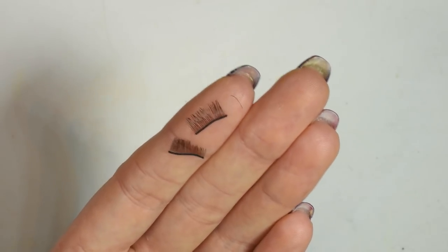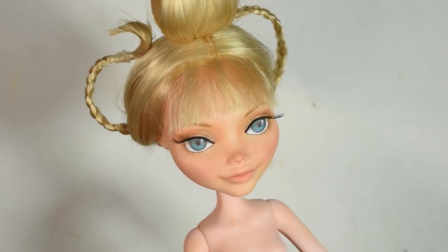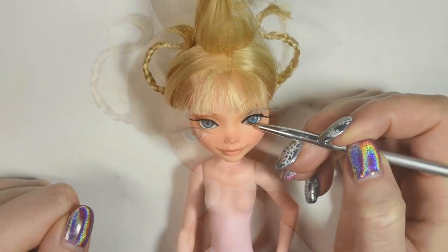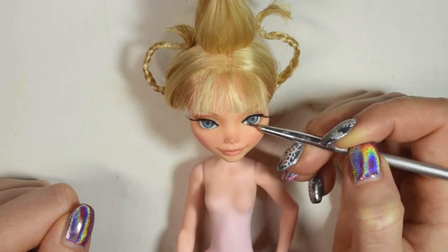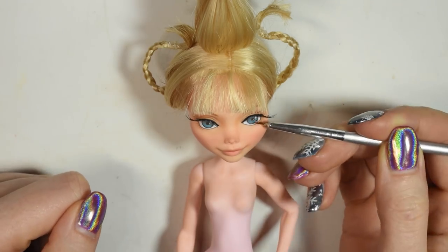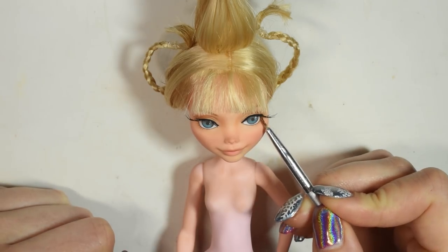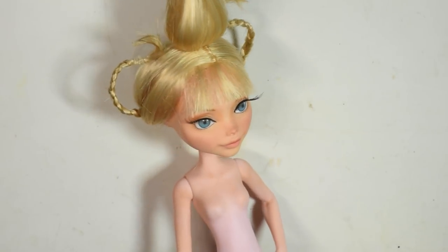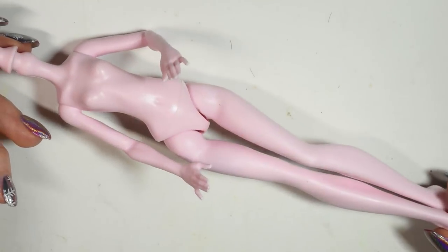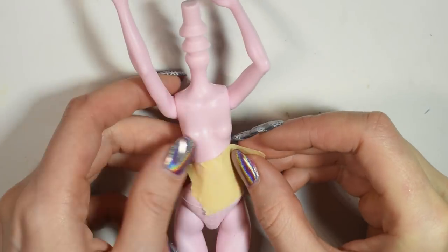I then glued on some tall eyelashes before glazing the eyes. Now onto the body. I prefer to make the clothes before blushing the body so it doesn't get worn off. So I started by taking some painter's tape and gluing this to the top of the doll's body to make a pattern for the top of her dress.